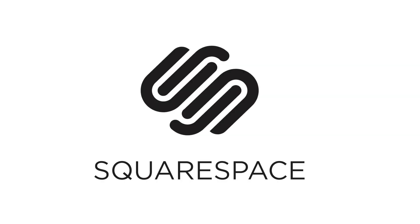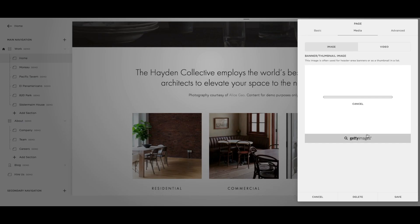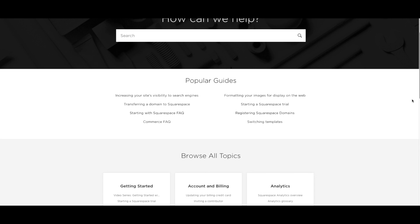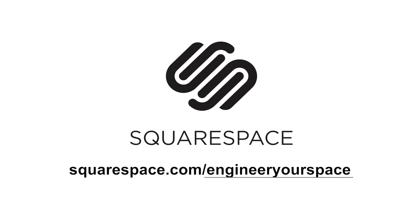A special thank you to Squarespace for sponsoring this video. If you've watched my previous video, you know that I'm rebuilding my website with Squarespace, and I'm really impressed with how easy it is to use their all-in-one platform. I don't need to use any coding or programming, and they have amazing customer service available 24/7, which is a lifesaver when you're stuck. If you want to start your free trial and get 10% off, go to squarespace.com/engineeryourspace.